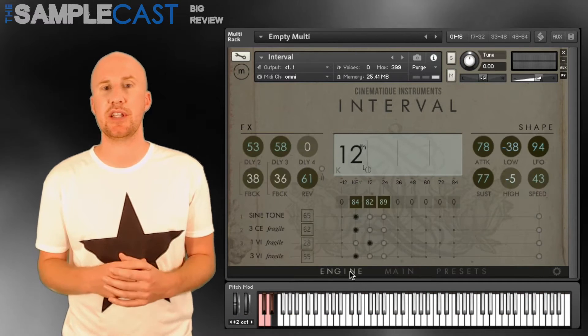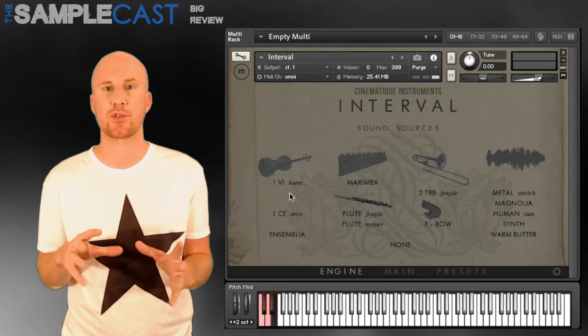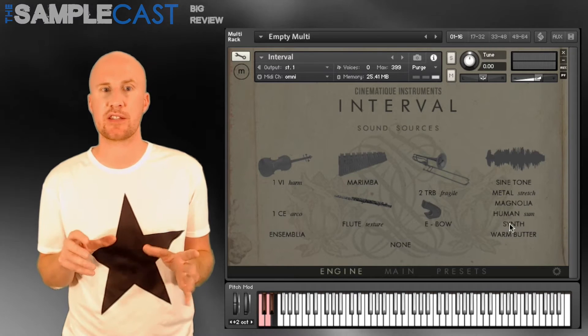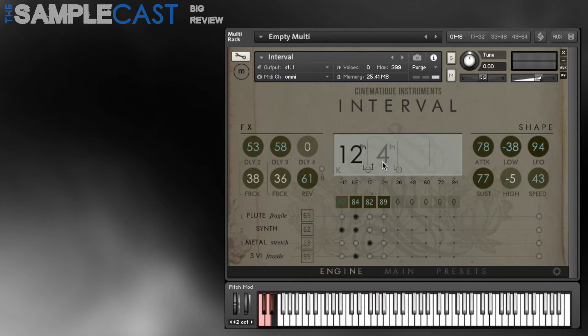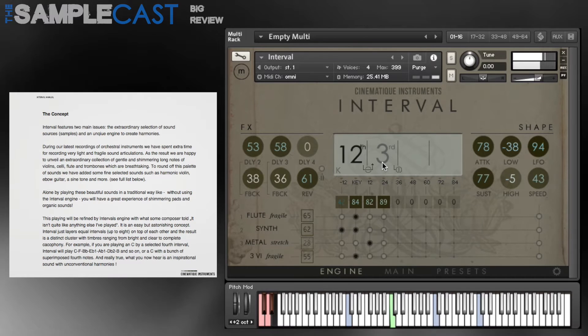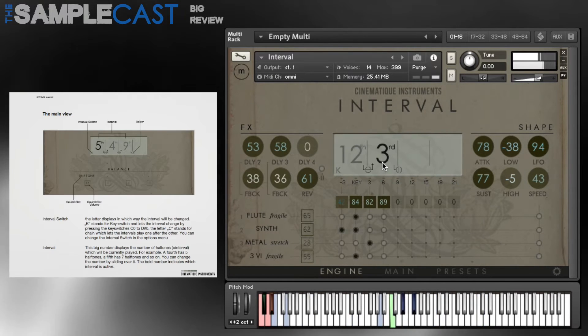You've got 13 different sound sources which are spread out in intervals by the Kontakt engine. What you do is choose up to four of these and decide which intervals they will use on the 12-tone scale. The manual is pretty good here, and you can create pads, arps, or rhythmic effects as well.